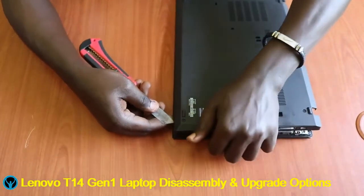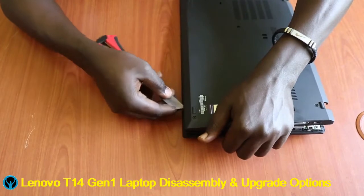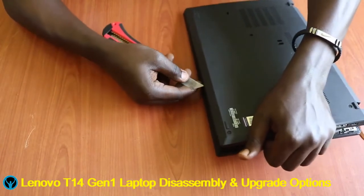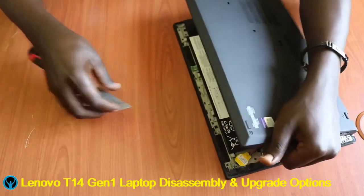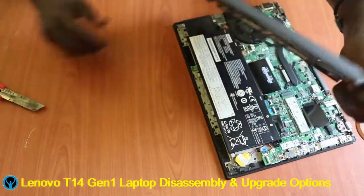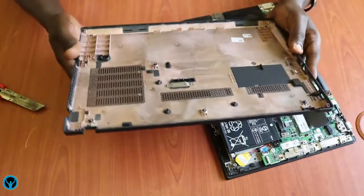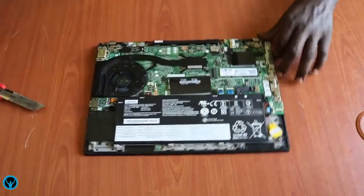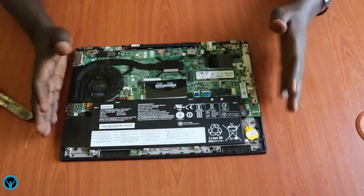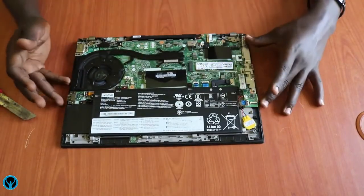So this is our back cover which has been removed. Let me put the cover aside — here is the inner side of this Lenovo T14 Generation 1 laptop.